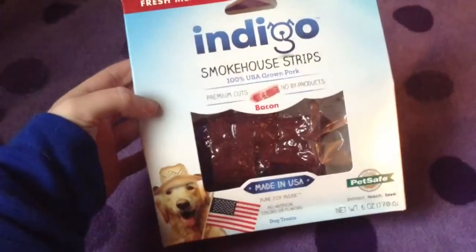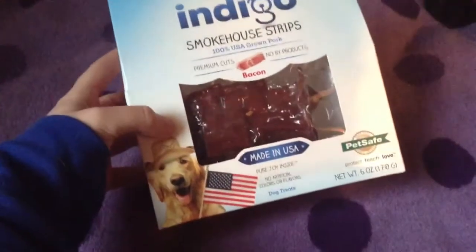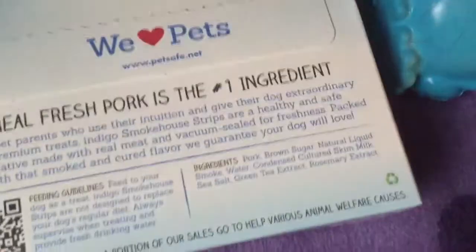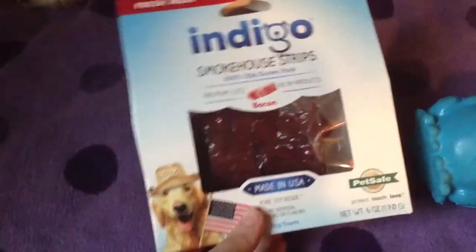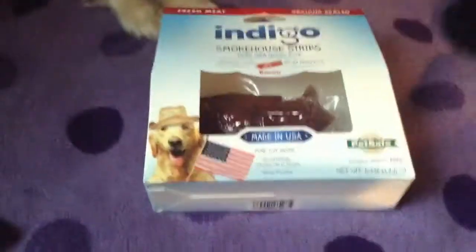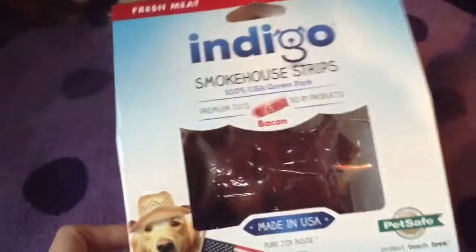The next thing are these Indigo Smokehouse Strips. They're 100% USA-grown pork, premium cuts, no byproducts, and made in the USA — they're by PetSafe. The only thing I don't really like is there's brown sugar in the ingredients, but it's not that big of a deal. It comes with two vacuum-sealed packs, and both of the girls absolutely love these.